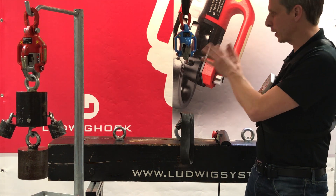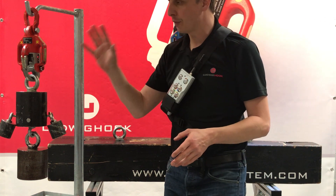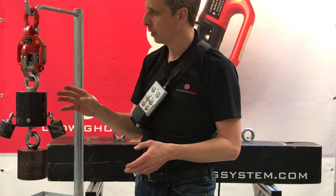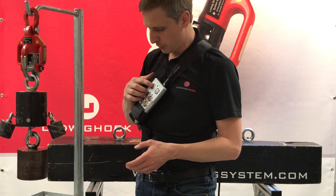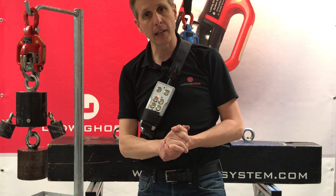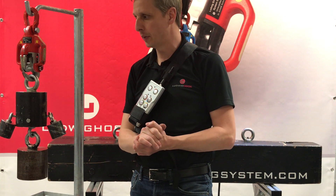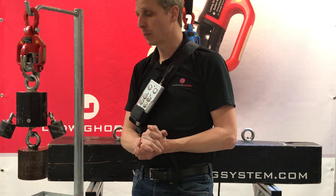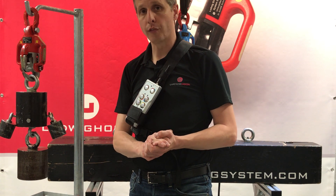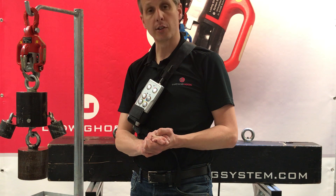In addition to this electrical safety, we also have a physical safety which comes from the geometry of the hook itself. Once I release this red hook, you can see that even if the electric system tries to open it, the load itself cannot be dropped. So we fully eliminate the risk of a load being dropped accidentally.